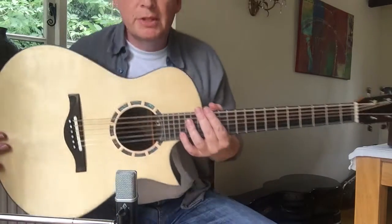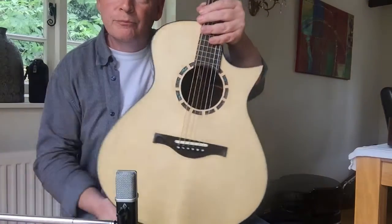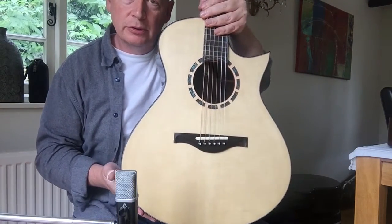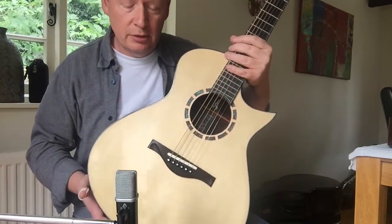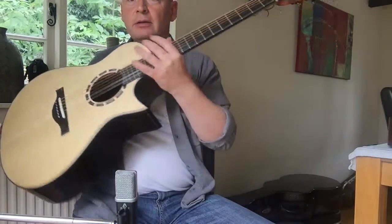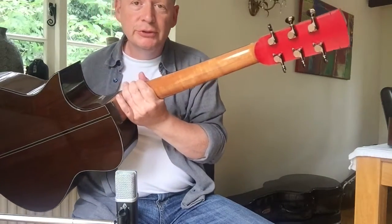Another Thomas Sands instrument. This one is an OM — really interesting shape, a little bit wider in the low bout than you might expect of a typical Samoji type instrument. Sands is obviously one of the current Samoji apprentices. Again, red backstrap; that's his signature.